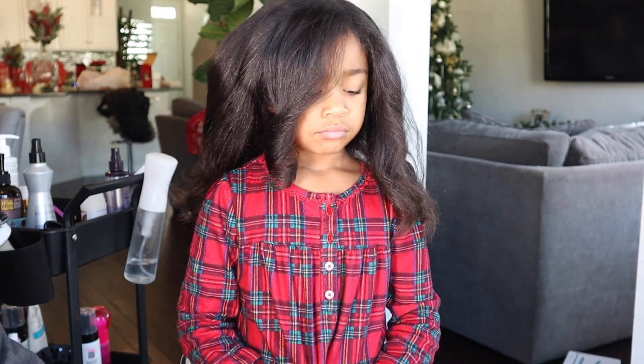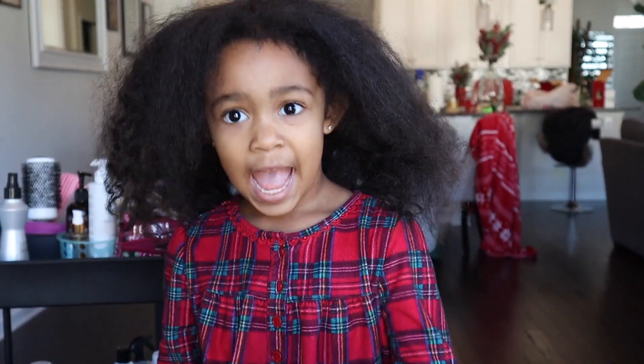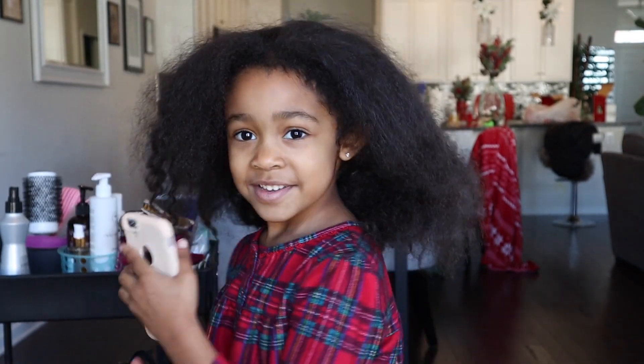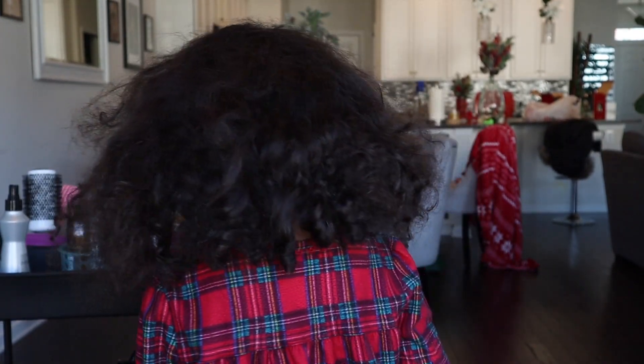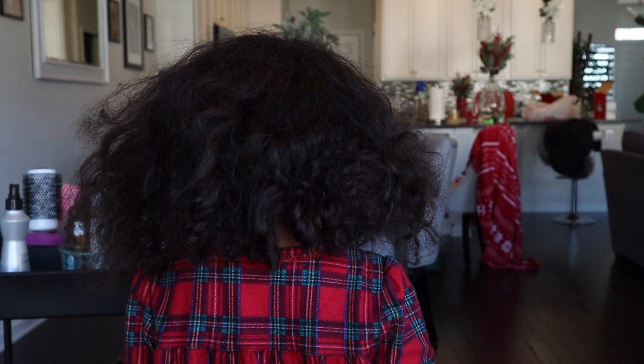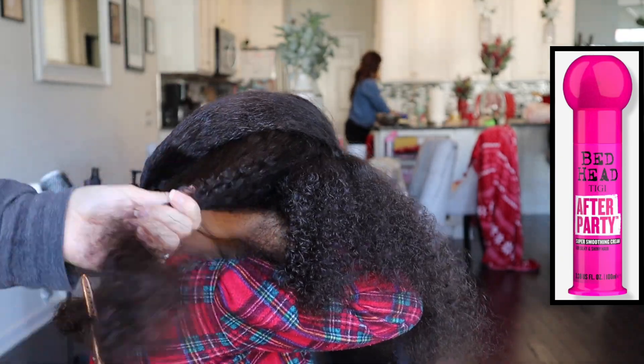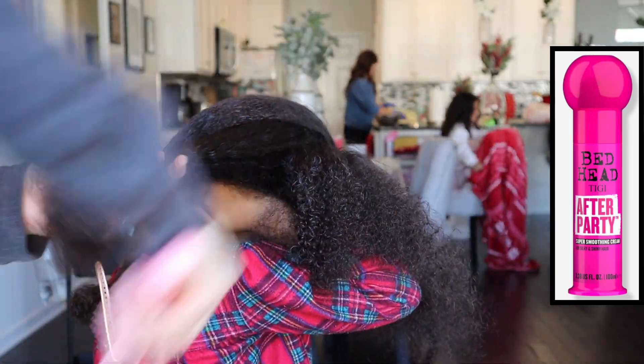Okay, my mom was right. Now because her hair hasn't been washed in a few weeks it already has a lot of product on it, so I don't want to add too much, but I do need something to smooth it down before I blow dry. Normally I use Olaplex No. 6 and Curl Smith Bonding Oil, but today I'm going to be using this Bed Head After Party Super Smoothing Cream before I detangle.